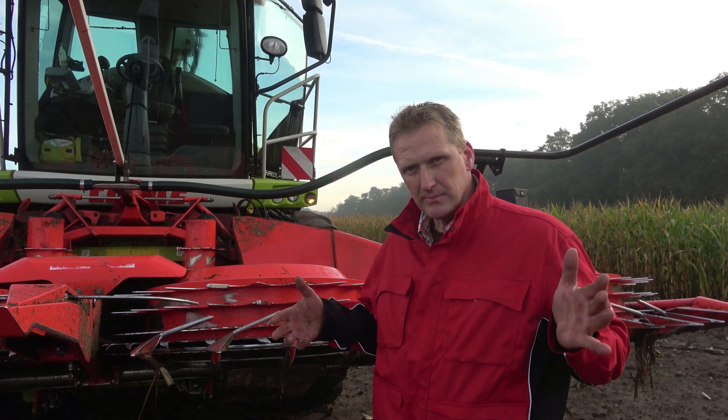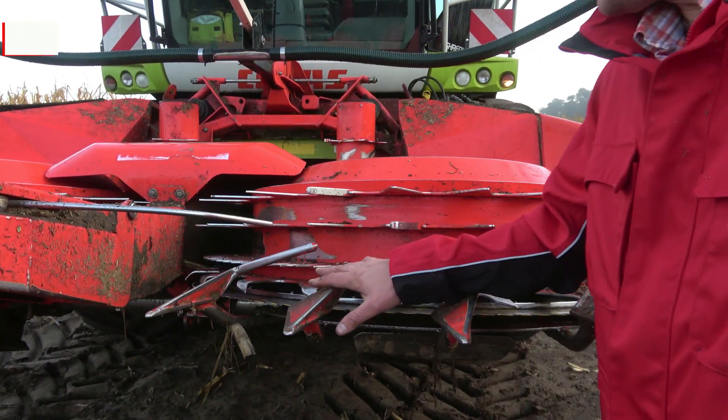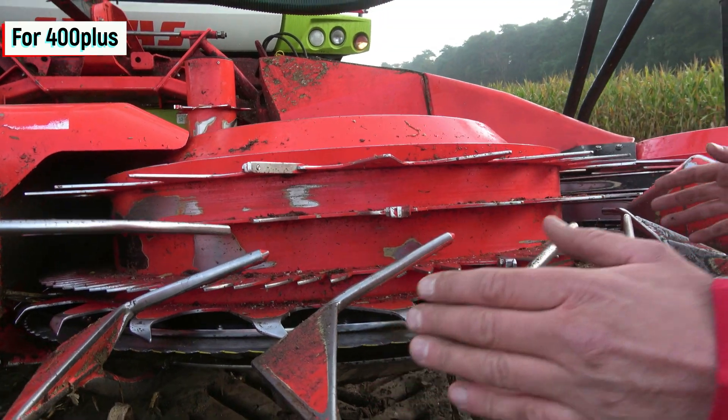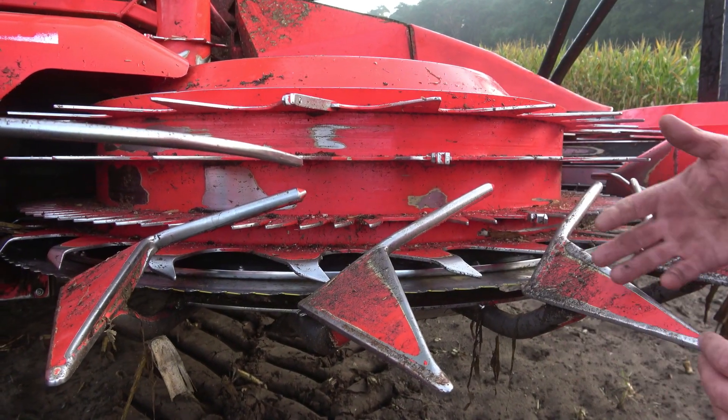Hello, my name is Andreas and I work at Kemper. Today we are out in the field and I wanted to share a few tips with you on how to properly set and optimize the header. These gatherer points on the feeding drums are specific to the 460 plus machine, although they also apply to the 475 plus and 490 plus models.